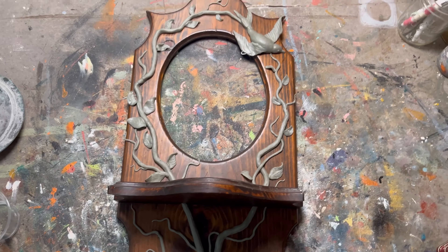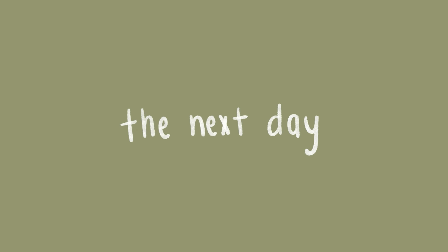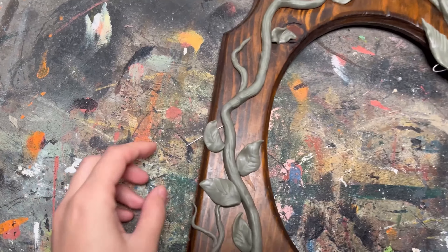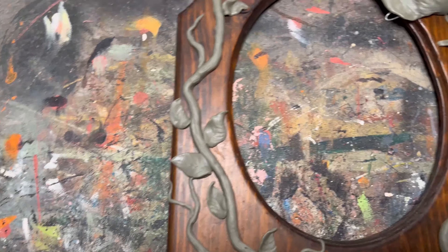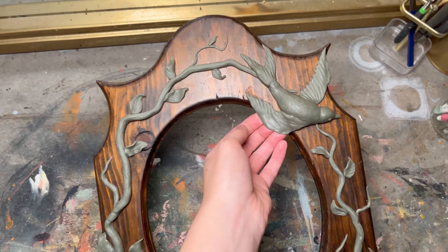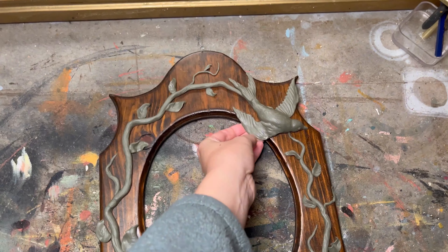I let everything dry overnight. It looks almost exactly the same — a little bit less shiny — and I was able to easily remove the wire parts. Let me tell you, this thing is solid. These pieces are not going anywhere.